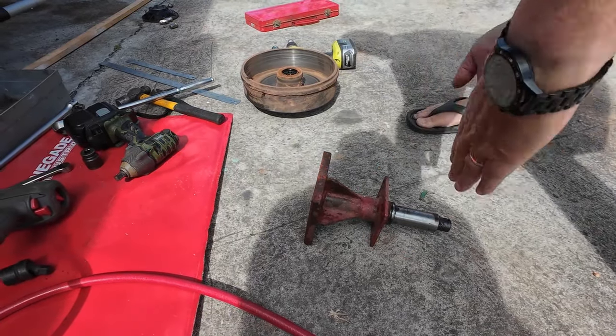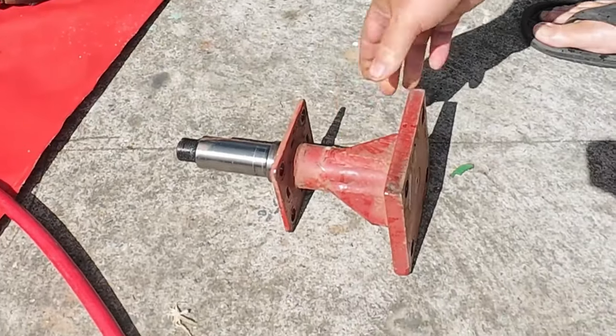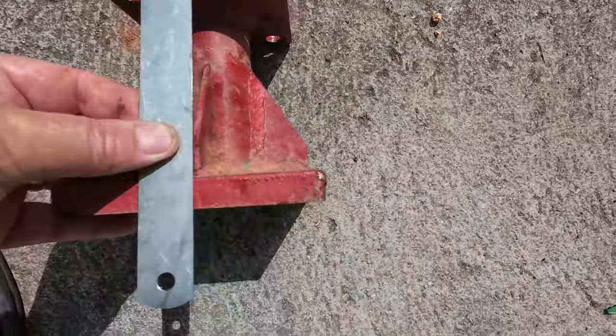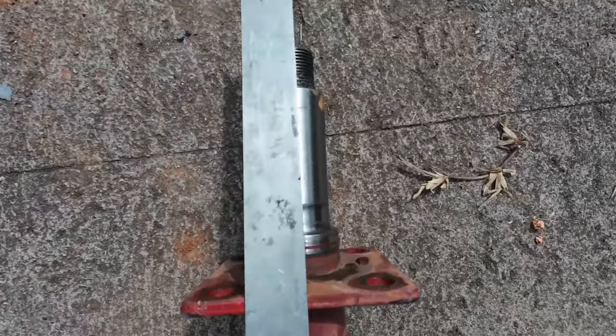So the wheel is pointing outwards rather than straight. We're going to go and see if we can find a part. Rather than it being dead straight, the axle is slightly bent which is throwing out the tyre.